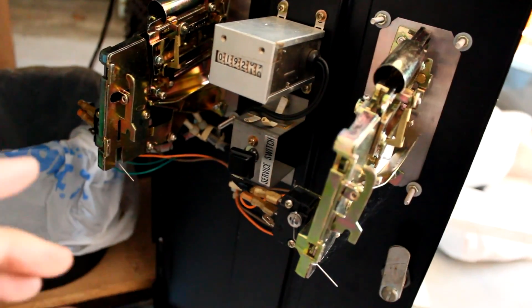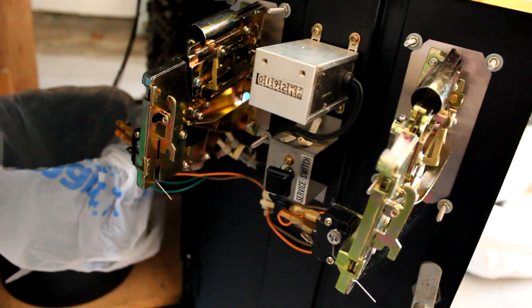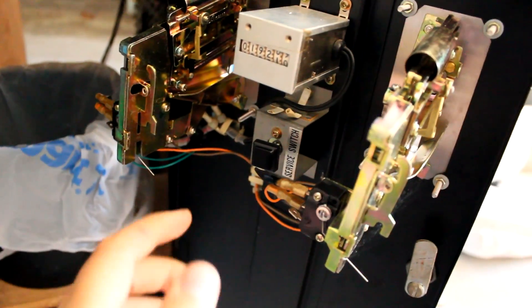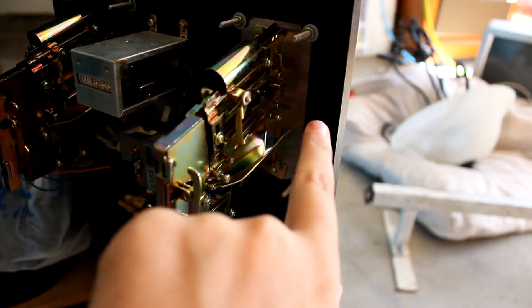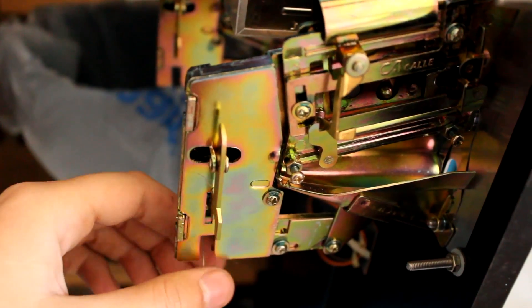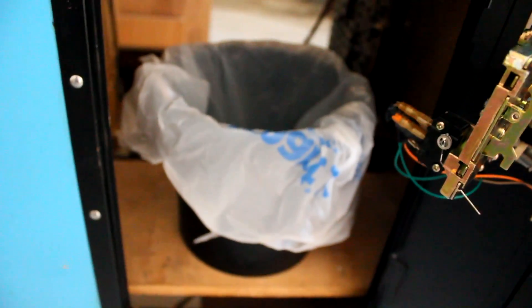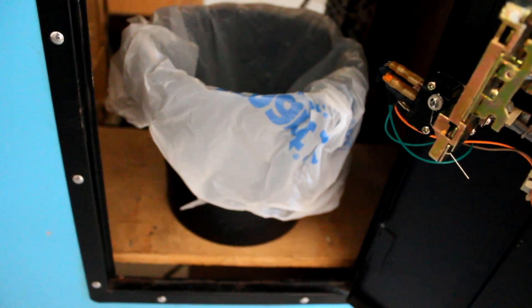This meter was to track how many coins went through since last year so you could calculate the taxes you had to pay — you do have to pay coin-op taxes in America. This switch right here gives you free credits to test the system. This mechanism is one where a quarter would fall down, hit the switch, and give you a credit. They had two of these just to make sure because they always failed. I don't actually have the original coin box, so this is just a Walmart bag and a bucket — but it works.